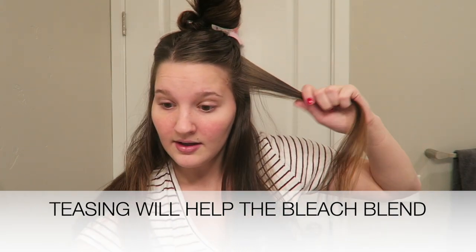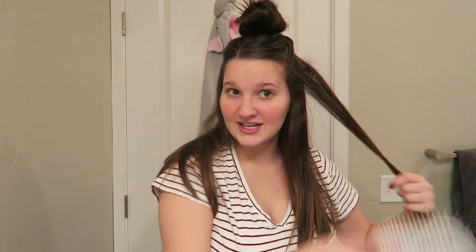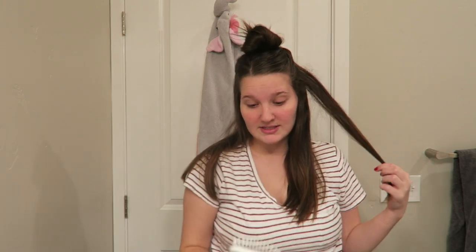I don't want to take it up too high, but I am going to tease each section. If you have a smaller teasing brush that's great — I only have this one big one. I'm just teasing some of my hair so that it doesn't get bleached. It looks a little crazy, but that hair is not going to get touched so it'll still hold that brown. You do need to be able to brush it out, so use a brush you're okay with getting bleach on.